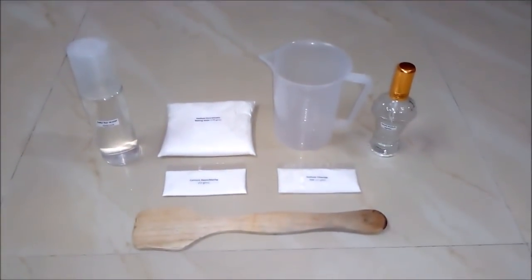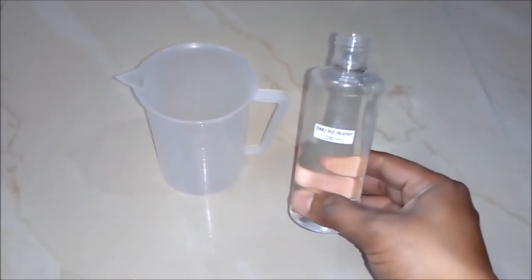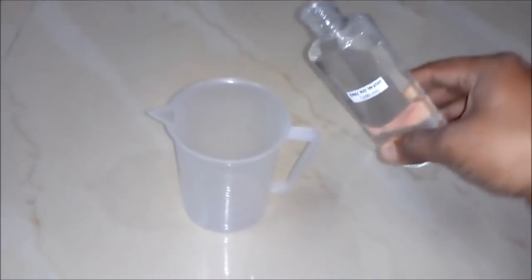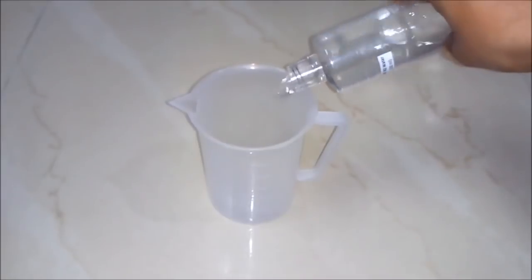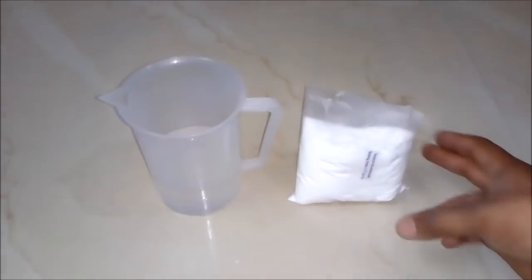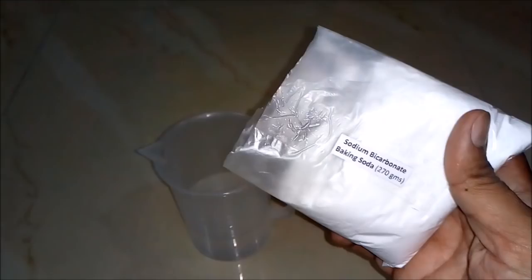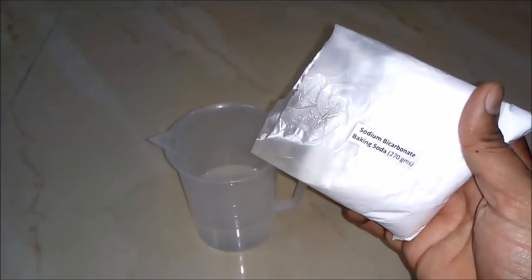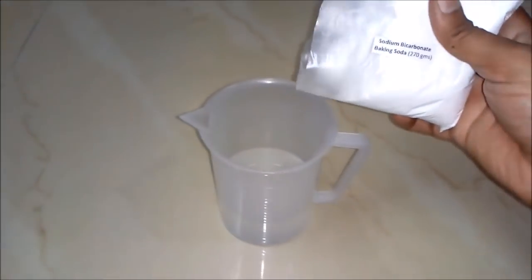So let's start the process. Firstly, we will add DM or RO water around 200 ml to our empty beaker. Secondly, we will add sodium bicarbonate or baking soda around 270 grams to our beaker.